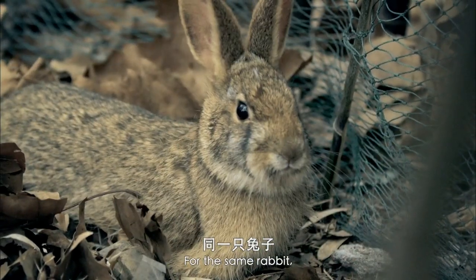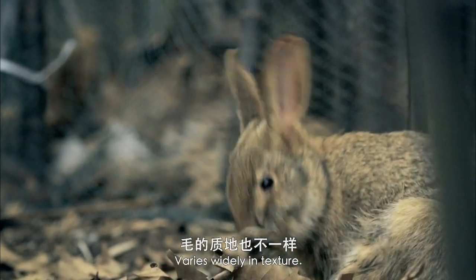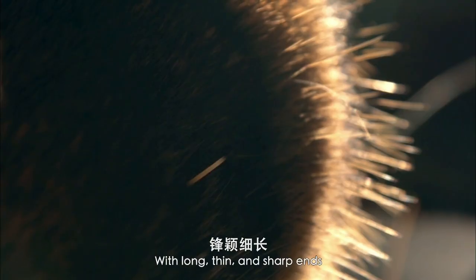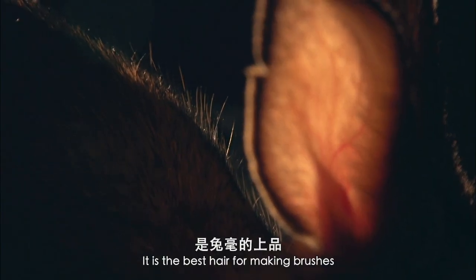For the same rabbit, fur from different parts varies widely in texture. The needle-like hair on the back is called rabbit hair tip, with long, thin, and sharp ends shaped like a cone. It is the best hair for making brushes.